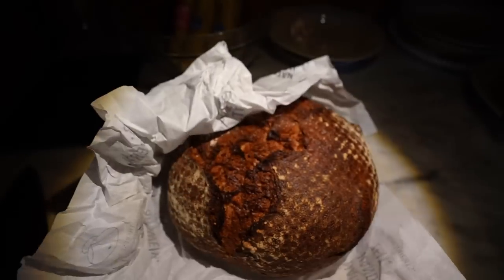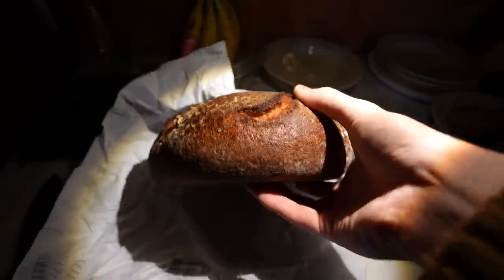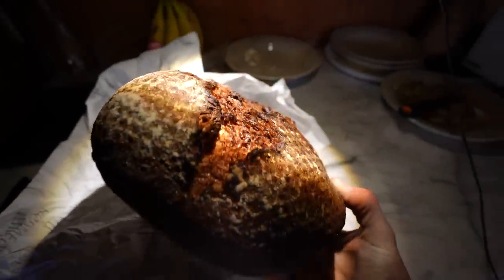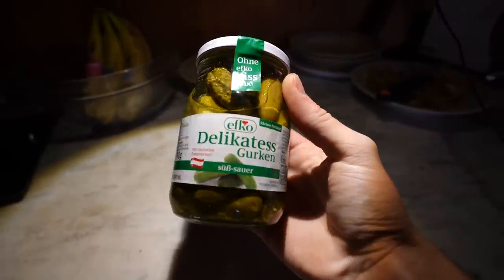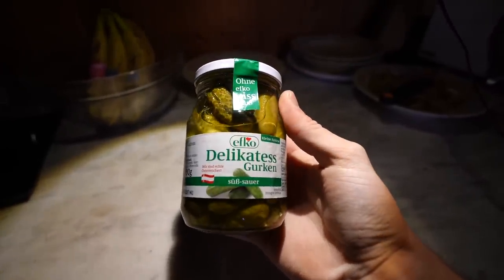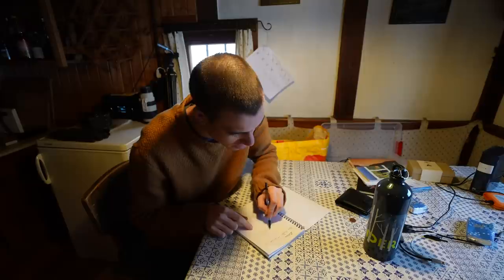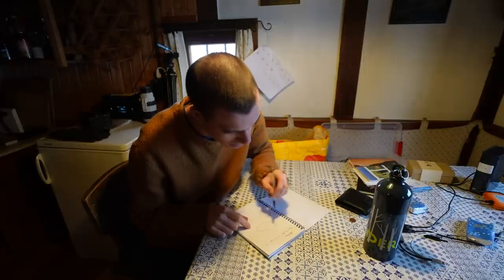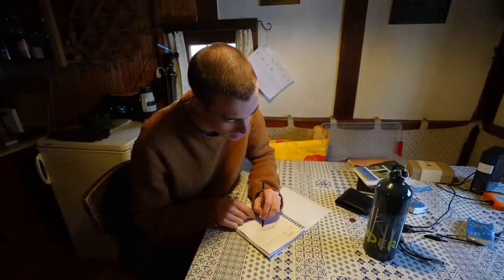From what I've read, barbecuers like to cook pulled pork between 225-250°F, which is 107-121°C. I can't just have pulled pork on a plate by itself, so I've got some really good bread from the bakery. I'll have a piece of bread with pulled pork on top, and because the pulled pork is probably quite fatty, some gherkins to cut through it, plus some barbecue sauce. It'll be perfect for sandwiches for the next few days.